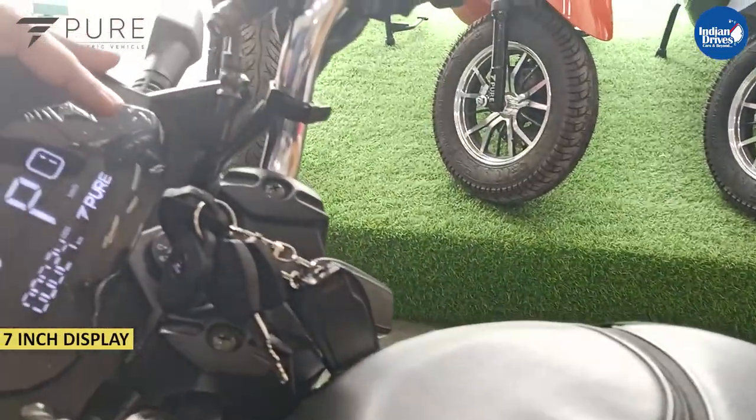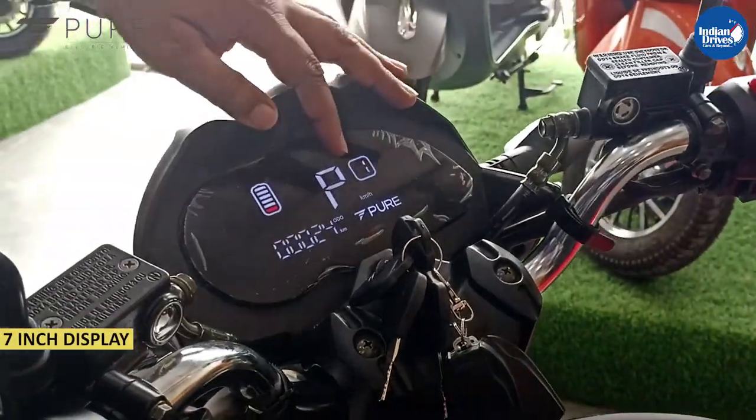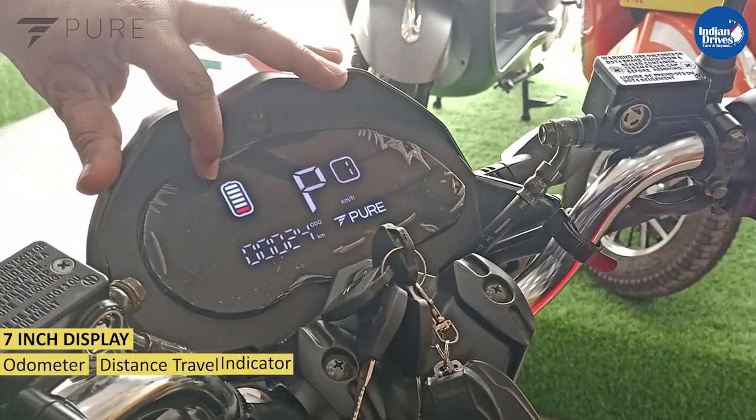There is a 7-inch display where you have the odometer, distance travelled, and the battery indicator.